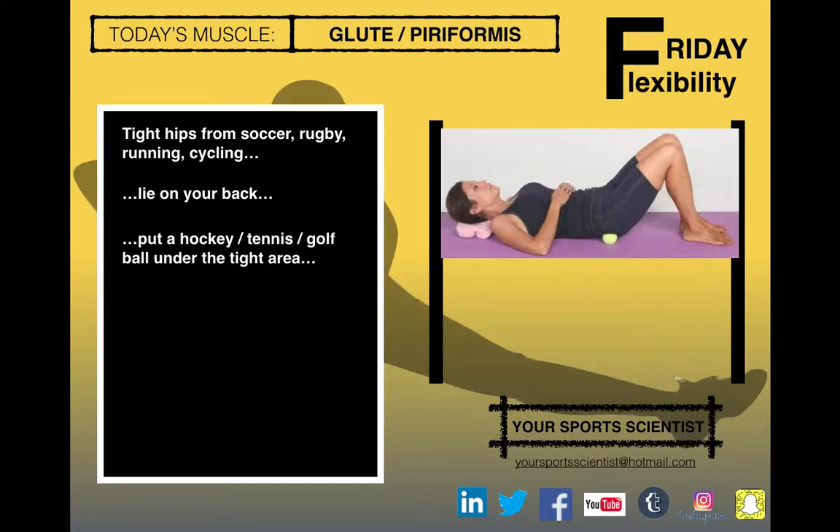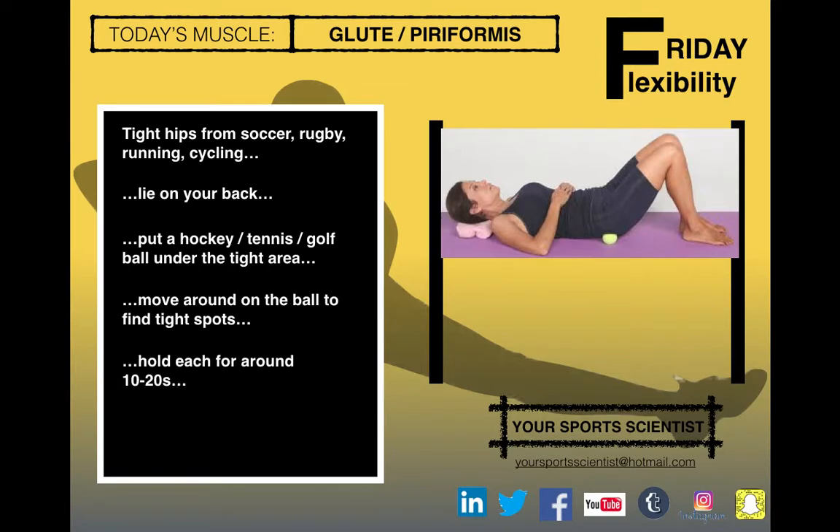Put a hockey ball, tennis ball, or golf ball under the tight area and move around on the ball, using your hands to support your body weight to find the tight spots. Hold for around 10 to 30 seconds — about 20 seconds on each spot — and move into a more vertical position, a more supported sitting position up onto your elbows, to release it further and get more pressure into it.